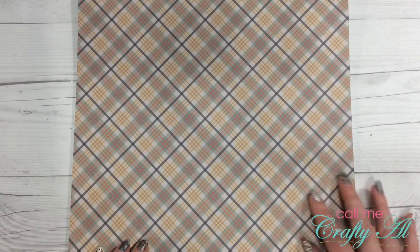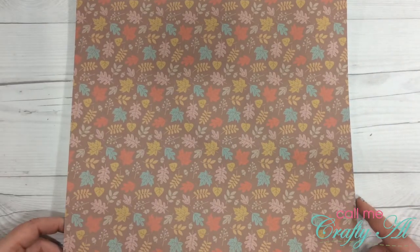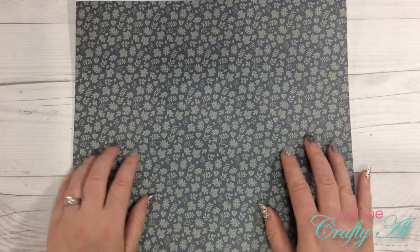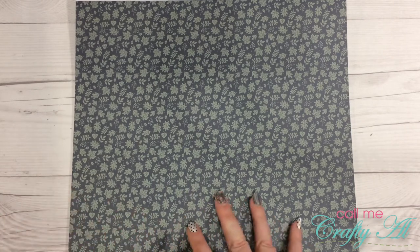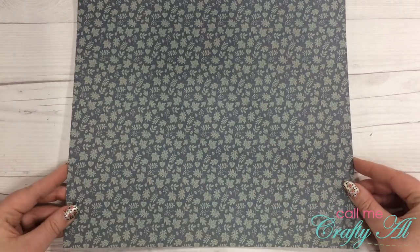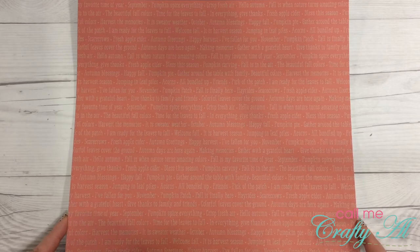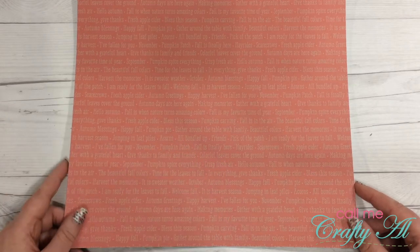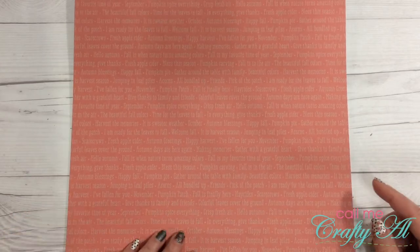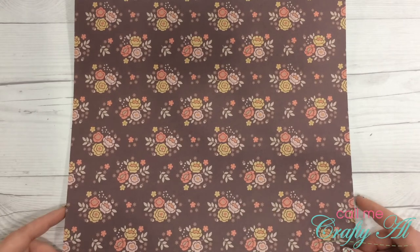Here we have a nice plaid that uses some of the different colors from the paper pad. Another leaf and acorn background paper. Here we have a darker bluish-gray background with little bluish-green leaves and acorns. Here is a salmon background with ivory or tan letters — it is the same words as the very first word background in this pad, just in different colors. And here is a brown background with floral clusters and some acorns.